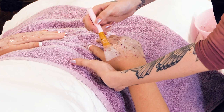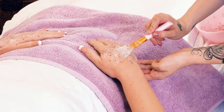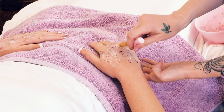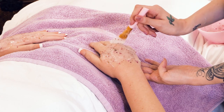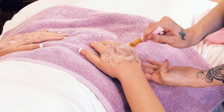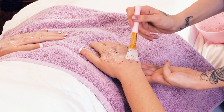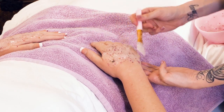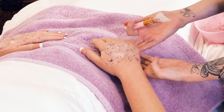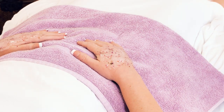Some of you may have seen that we did the Egyptian Rose HydroJelly mask in another video. It's kind of cool to see because this doesn't have to be a face mask — it can go anywhere on your body. So we're going to let that sit there for about 15 minutes.